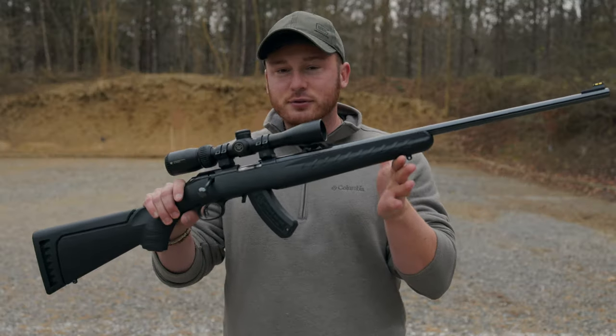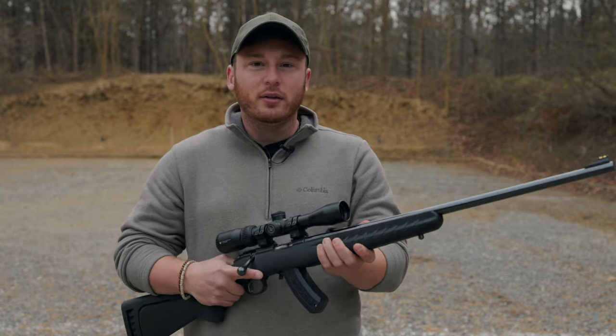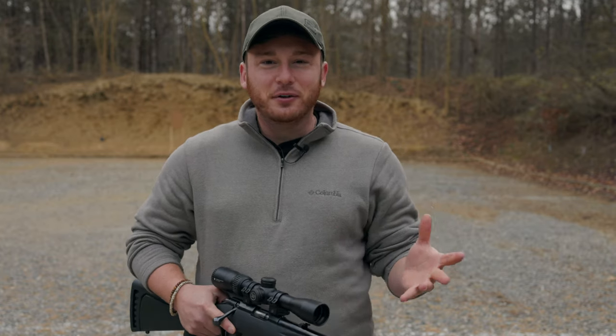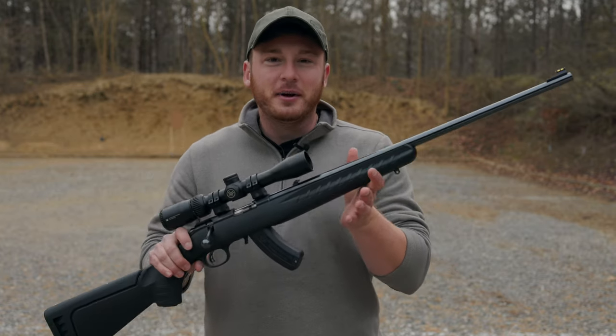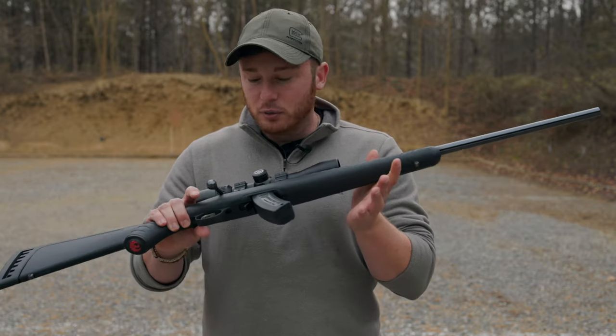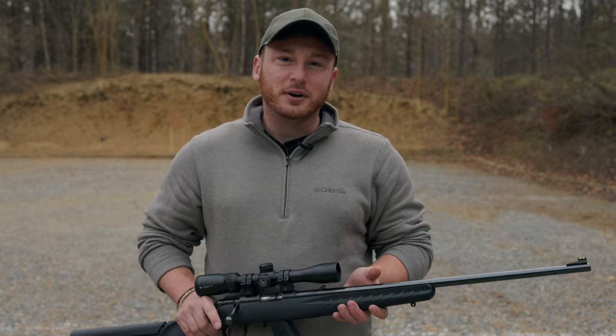The gun we're talking about today is the Ruger American Bolt Action Rifle chambered in .22LR. It's just a little tiny .22LR bullet, and that is part of the fun. This gun is absolutely my favorite gun when it comes to just having fun at the range, shooting around with friends, shooting at random little targets. It's just a great time — whatever, this comes out of the bag, it's going to be a good time. We're going to talk about why I love this gun so much and why I think you should grab one as well.